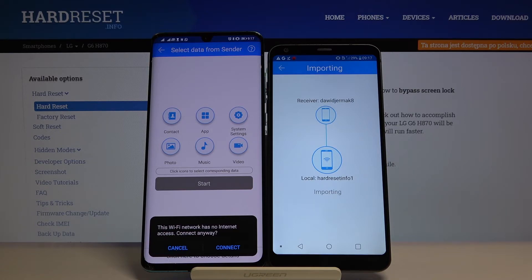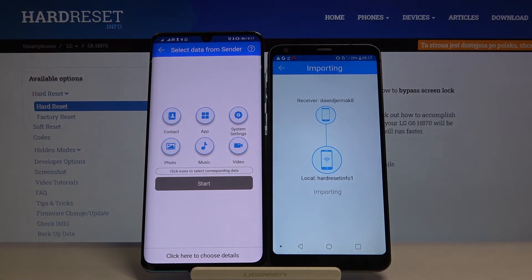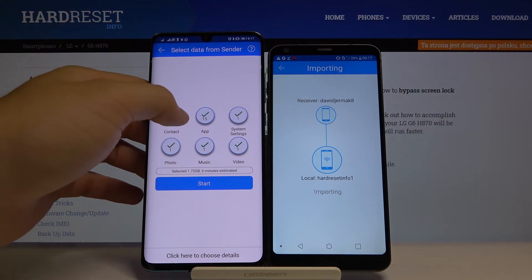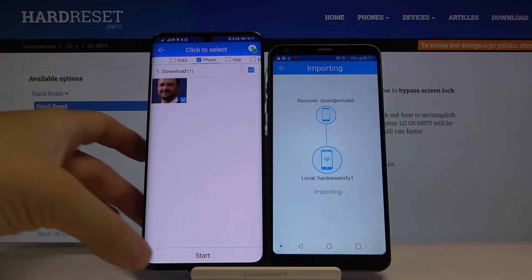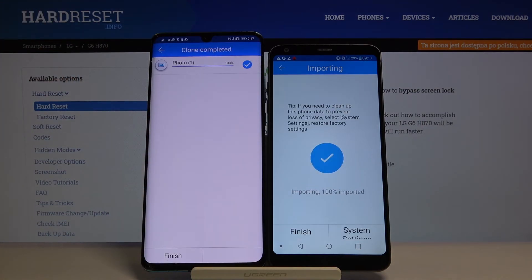If you want to send everything, click on all of the icons and then tap 'Start'. If you want to select specific items, go into the details - for example, I'm going to send just this photo. Click 'Start' and as you can see, it's finished. It's really easy.